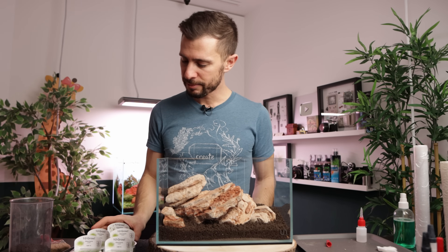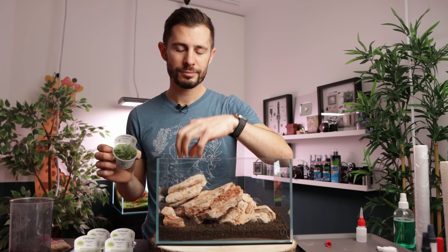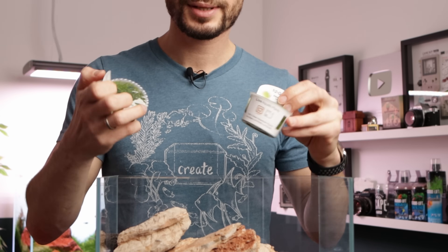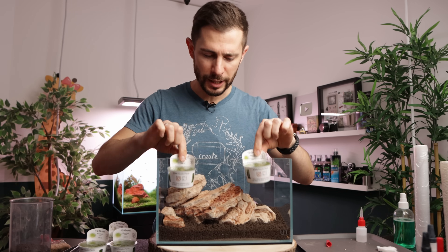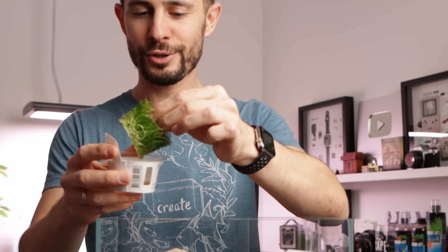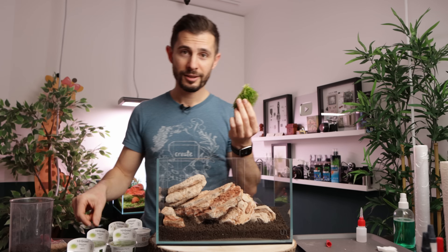I have some nice plants kindly provided by Tropica for this build. We have the Hellanthium tennellum green, which I'm going to plant somewhere in the back — it's going to spread and then try to come to the front. For the foreground, the Eleocharis mini, now renamed Eleocharis pusilla, is a super tiny dwarf hair grass. What's really cool about these tissue culture cups from Tropica is the liquid medium — the best invention ever. Just remove it from the cup, squeeze out the medium like a sponge, and you're ready to go.